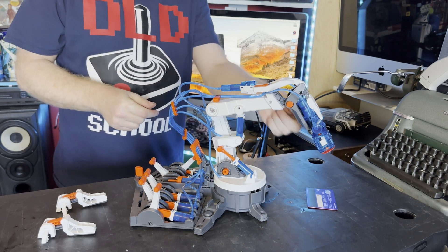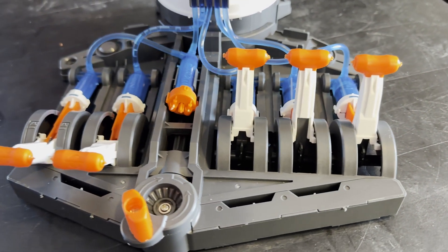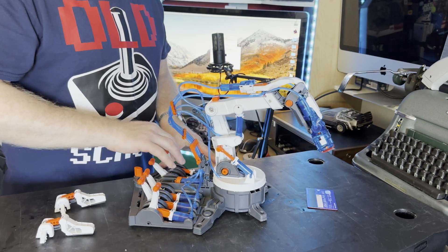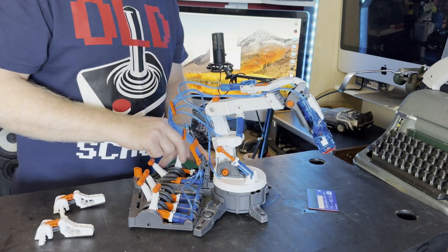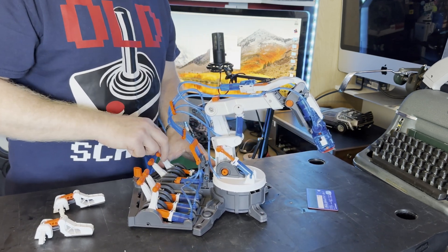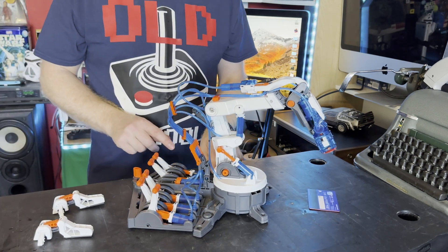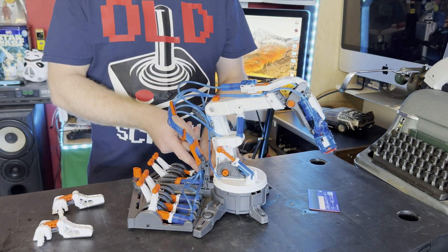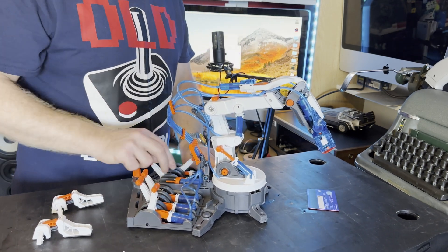It does have two modes: a suction mode and grippers as well. Let's look at the basic controls, which you've probably seen me playing with during the time-lapse. From the left, the first control brings the sucker in and out — that will also work for the grippers. I did have a problem with one of the hoses coming off and water squirting out, so all I did was put the hose back into the water, sucked some fresh water in, and off we go again.